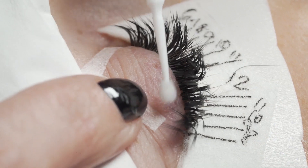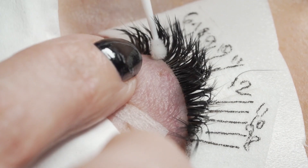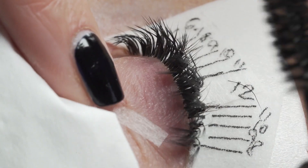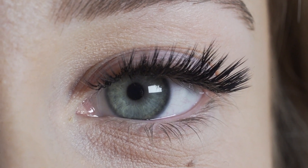Just to finish your set off, take some super bonder and apply it to the glue bonds. This instantly cures the glue whilst keeping the bond flexible, which increases your retention time — keeping those lashes looking flawless for even longer — and you're done.